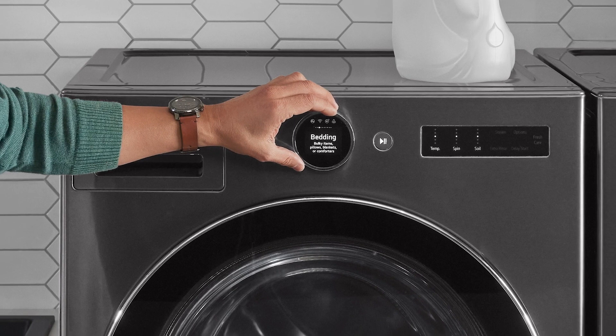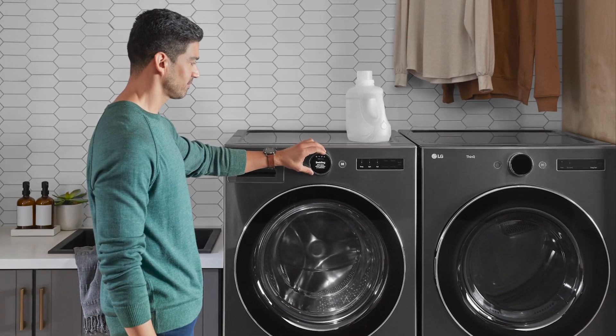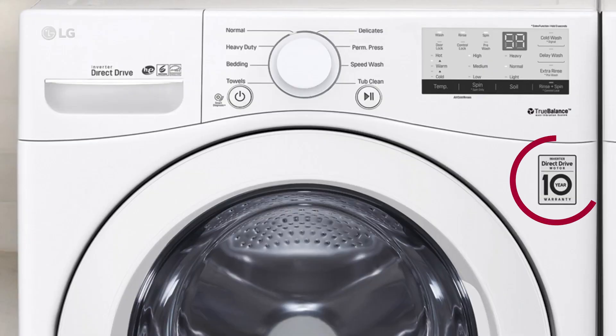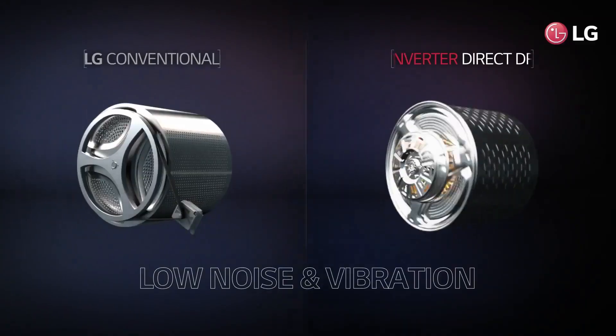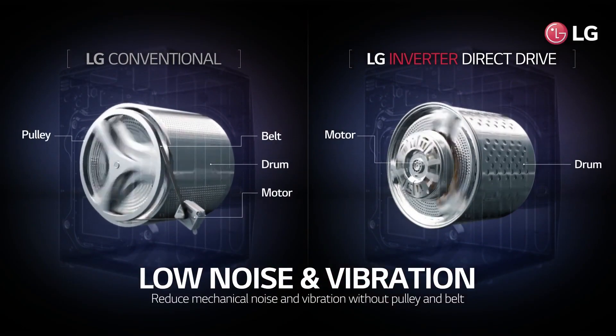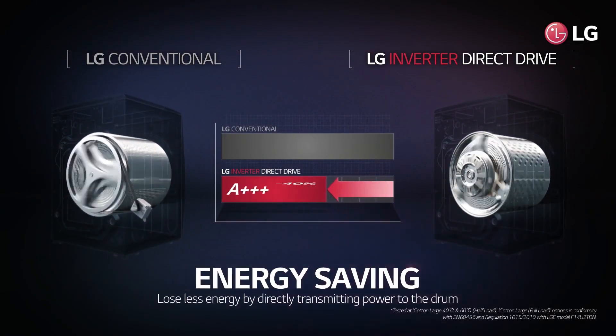With fewer moving parts and no belts, LG's direct drive motor will reliably deliver optimal performance for years, a claim backed up with a limited 10-year warranty. LG direct drive motors are also brushless. Because the motor is attached right to the center of the tub, LG is able to minimize noisy vibrations, heat and friction, all while allowing more washer capacity.